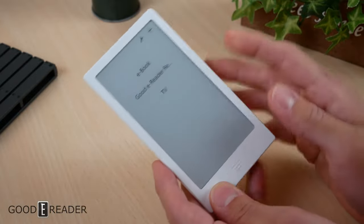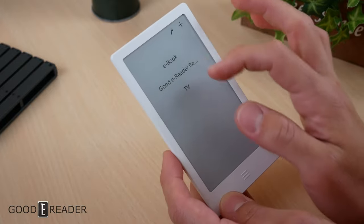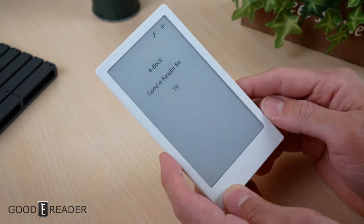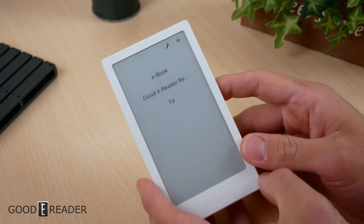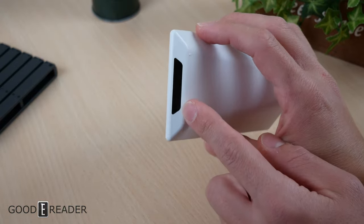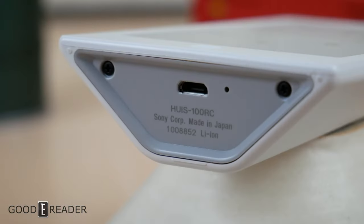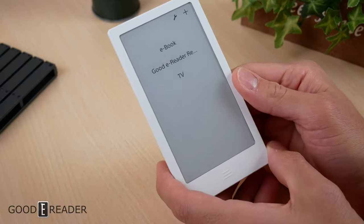It looks like a flush screen and bezel but it isn't — there's a quarter millimeter gap between the screen and the bezel. When you turn it on it looks like this; you have a couple of selections and we made these two. There's an IR transmitter at the top for infrared, and a USB micro port at the bottom.